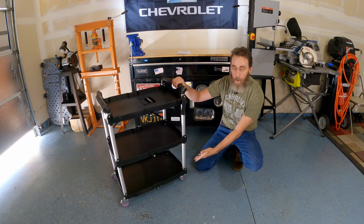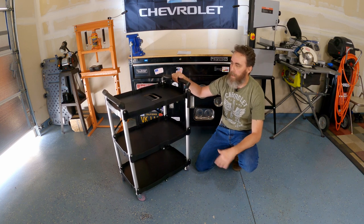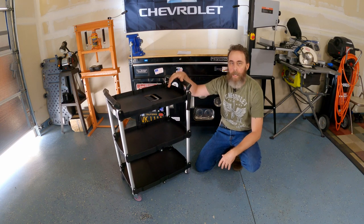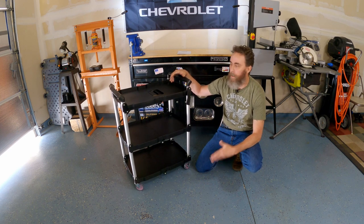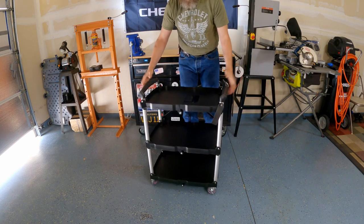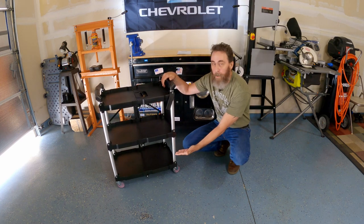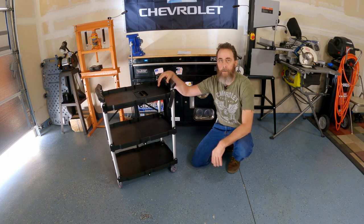All I've got to do is pop the velcro, pull apart on the handles, lock the handle in, and I'm good again. It has four casters, two of them locking. It's super lightweight. Now, you're not going to put an engine or a transmission on this, but you could use this in any industry or household — inside or outside, hotels, bars, catering, anything. It seems plenty robust. I think it's got a 55 pound limit on each shelf, so 150 pounds total.